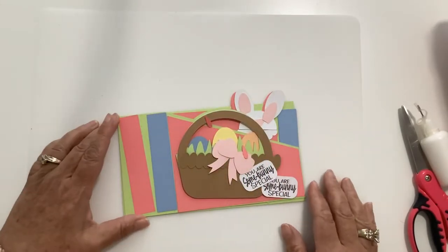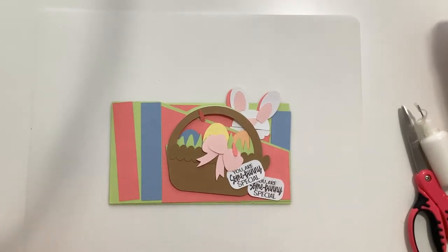Today I want to show you how I assembled the Easter one. I've already done a video assembling these, but these last few that I've done and the ones on my work desk now have a little bit more pieces. I wanted to show you how to layer. The assembly is still the same.